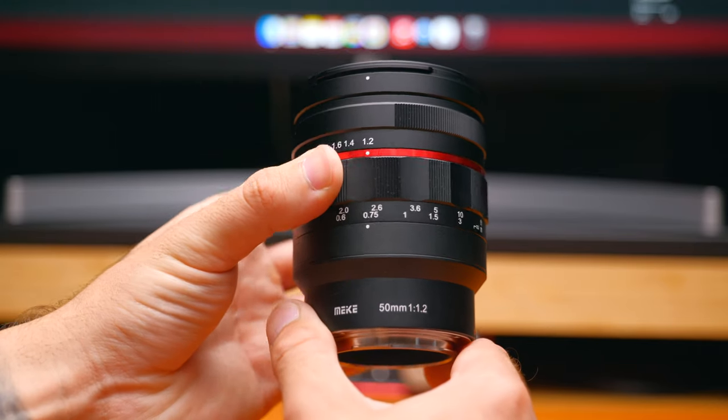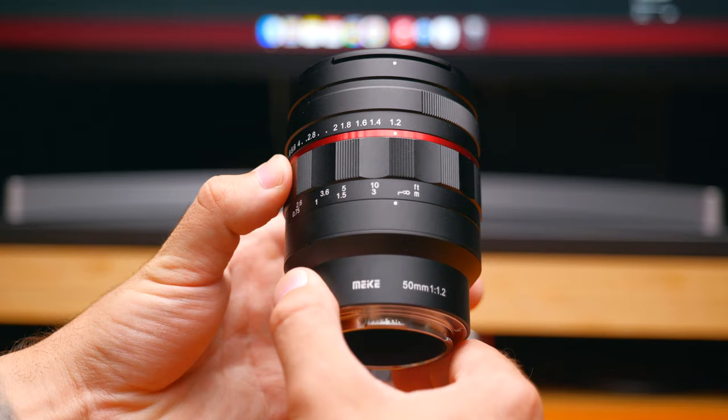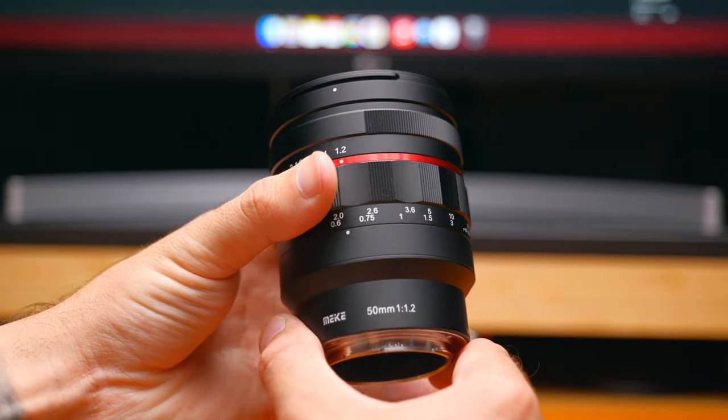The focus throw on this lens is actually really short, and I really like this because it means you're able to grab focus a lot easier than you'd expect on a manual focus only lens. Most cine lenses have quite a long focus throw, which is fantastic when you've got a team and a focus puller, but for me as a solo shooter I really appreciate the shorter focus throw.